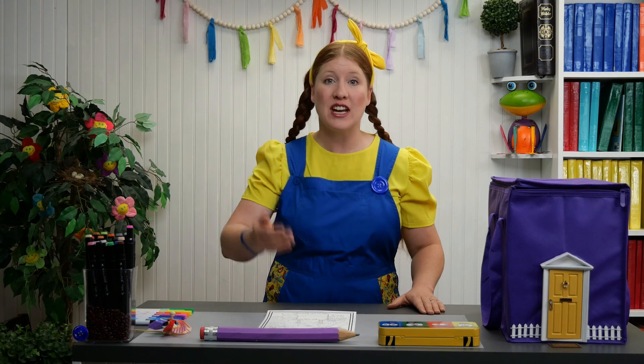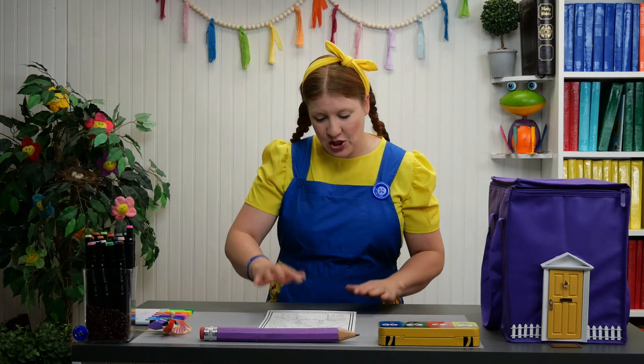Let's start by coloring Jesus. Of course, we don't know what Jesus looks like. This is just a picture of what someone thinks he might look like.